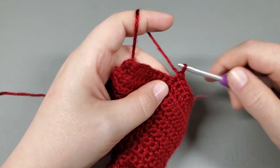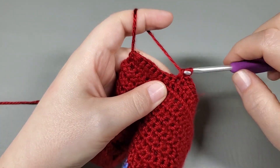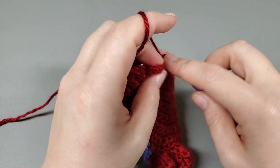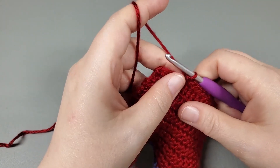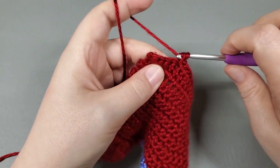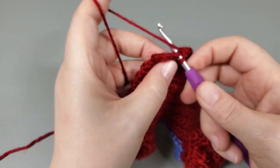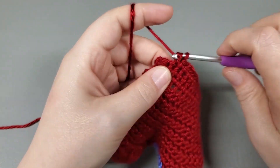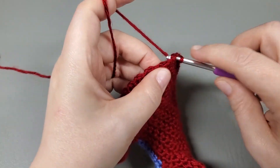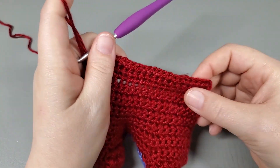And then we're going to increase into the next. The single crochet increase is just two singles into that next single. Now single crochet into the next four: one, two, three, four. Increase into the next. Now we should have four left, so we just single crochet into the last four. All right, so that was row three — we should have 22 single crochet.